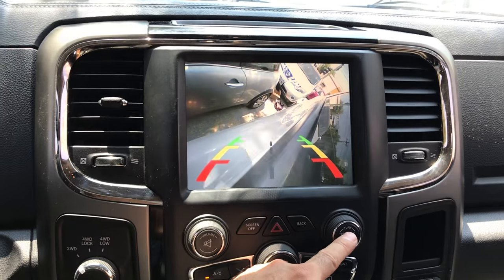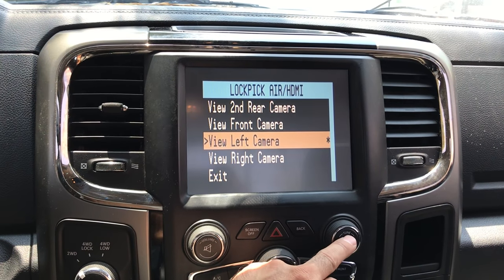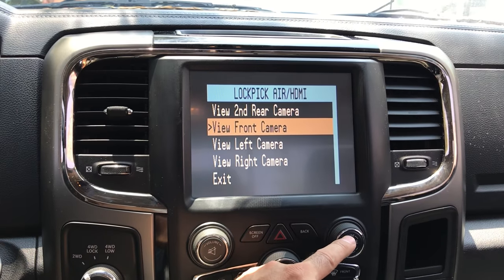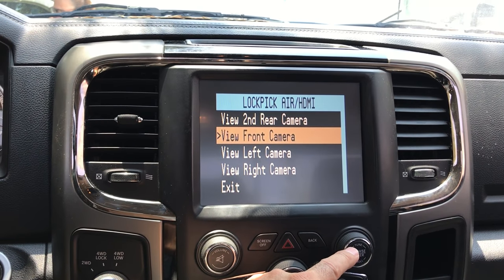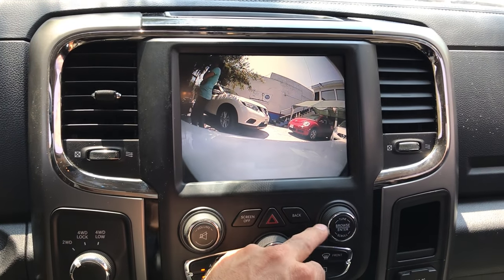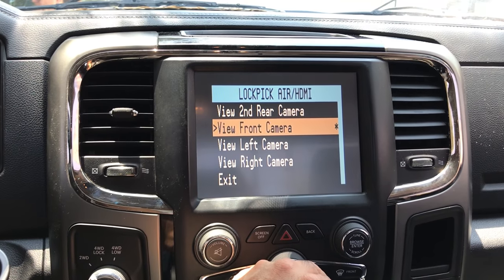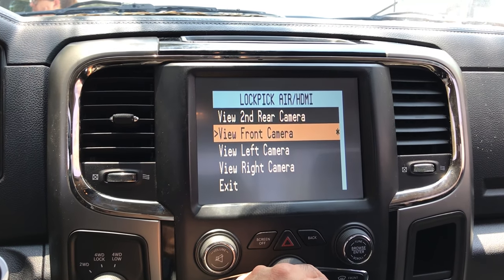You go to the left cam, same thing — press the button, turn it off, and turn off the asterisk. Then we have the front camera right there. That's the functions, that's how you turn them off manually or turn them on manually.